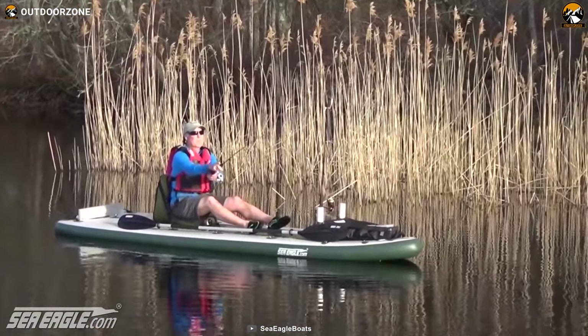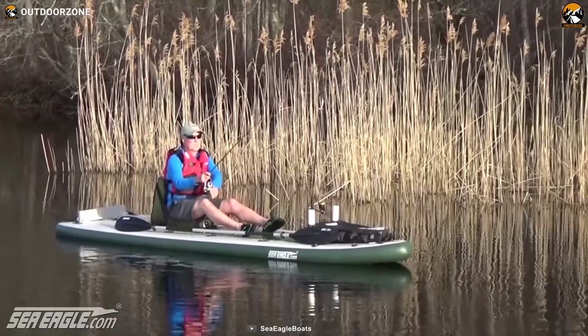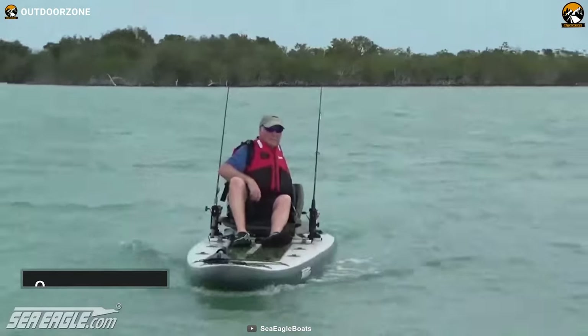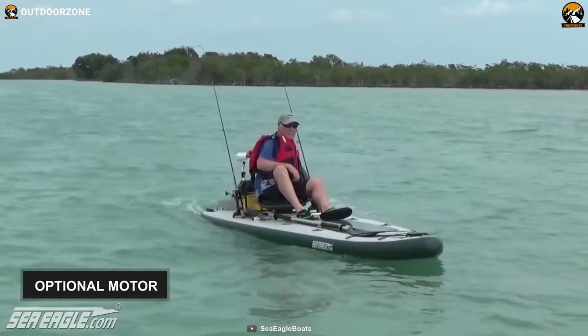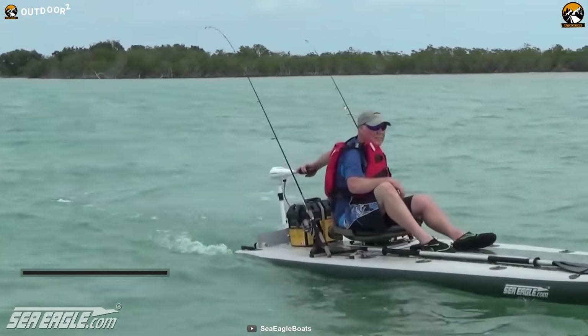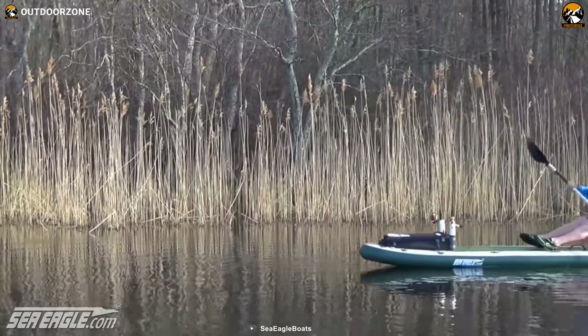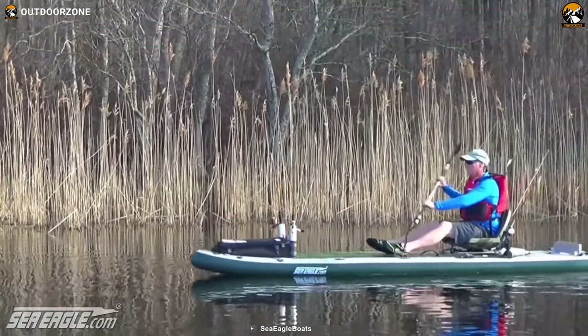Plus, plenty of storage space lets you store your gear, battery and fishing accessories easily. You can fully inflate in just 10 minutes. Also, you can attach an optional motor for faster movement on water or attach an easy cart for quick transportation. Whether you're planning for a freshwater or saltwater fishing adventure, the Sea Eagle Fish Sub has got you covered with everything you need.